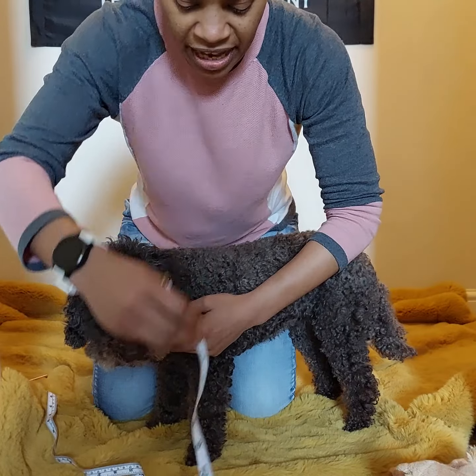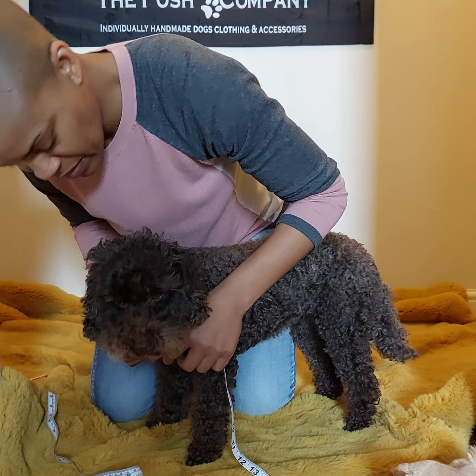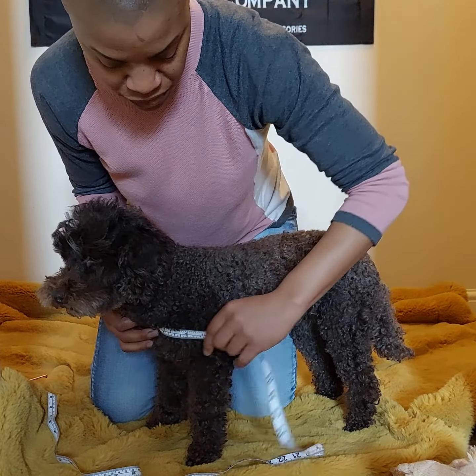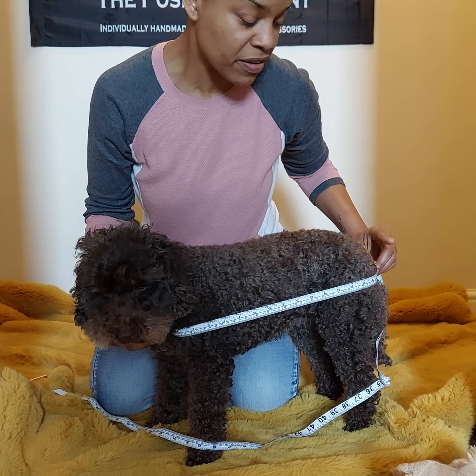And then the full body length. You need to locate the middle of the breast and pull the tape measure around. Ensure the dog is straight and move the measuring tape around the dog's body to the base of the tail.